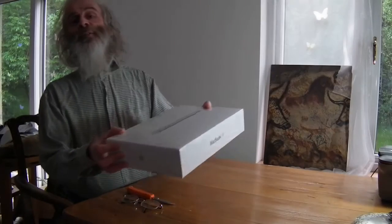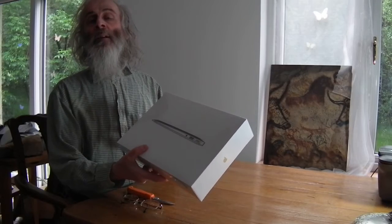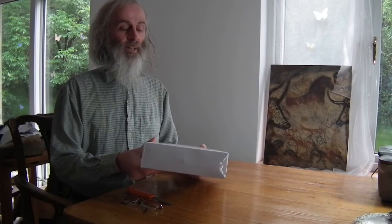Right, here it is, just arrived today — the 11-inch MacBook Air for the Kickstarter to get my programs Bounce Metronome, Tunesmithie and all the others running on Mac OS X.